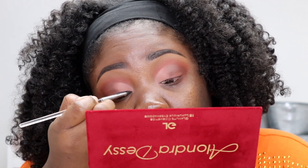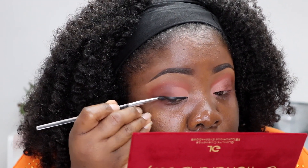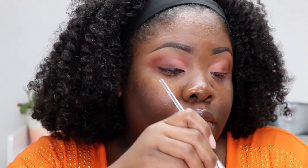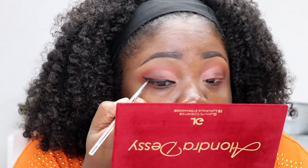We're going to apply a small wing. I have my liner — it's called Blacklist; I'll write the brand down in the description box. I had a little bit of a mishap — I didn't want to go that thick with the liner, but I had to make it a little thicker than usual. I'm going to go ahead and do the other eye and I'll be right back.